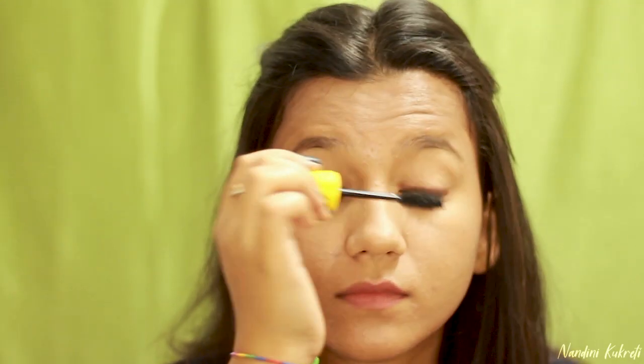Now, finally, to complete this eye makeup look, I'm going to use lots and lots of mascara to open up my eyes. For this I'm using Maybelline Colossal Volume Express Mascara.